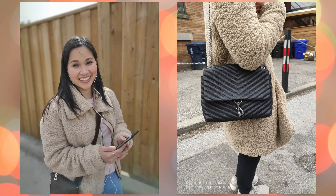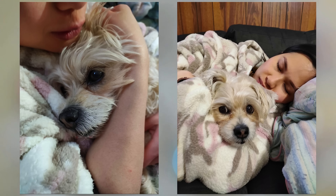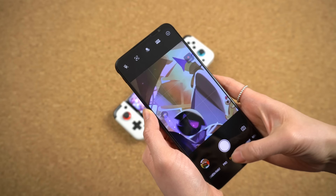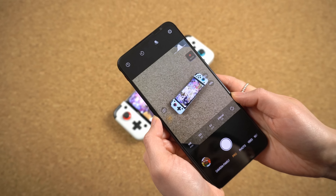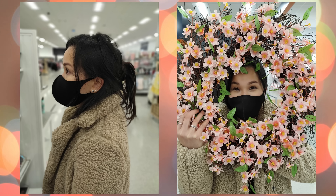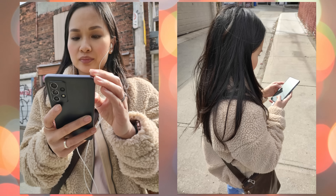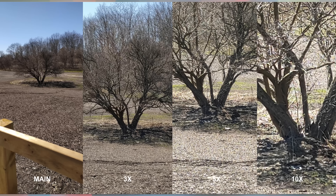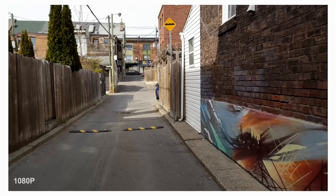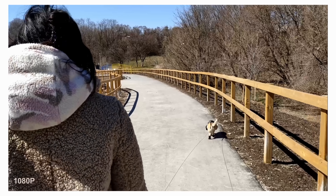I wasn't expecting much from the cameras — you're likely not buying this for photography anyway — but it's actually not bad at all. The software quirks continue in the camera app though. Sometimes the auto exposure goes all wonky and pictures come out super overexposed. And for some reason, you can only use the ultra-wide lens in pro mode; you literally can't access it in the normal photo mode, which is so weird. There are also so many different camera modes that it's sort of overwhelming, but some of them, like the creative filters, are kind of fun to play with. Pictures are decent — with good lighting they actually look great. They're not as bright and punchy, but they get the job done.